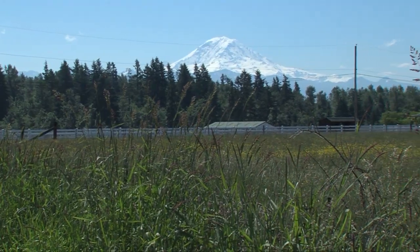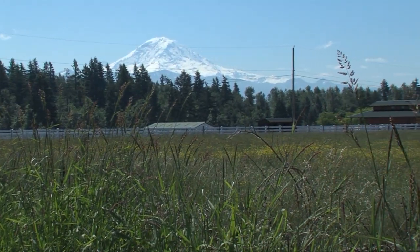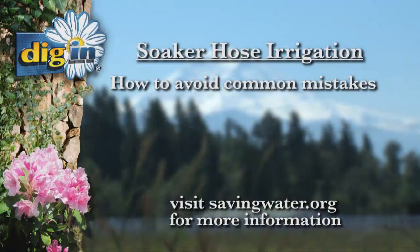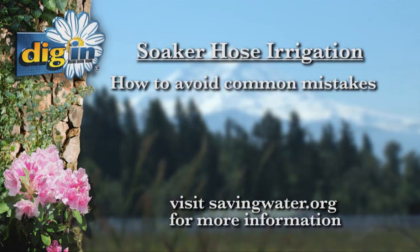Summers are dry every year here in the Puget Sound, but soaker hoses can help you water efficiently if you follow these steps and avoid these common mistakes.